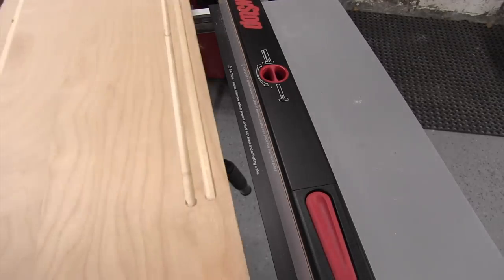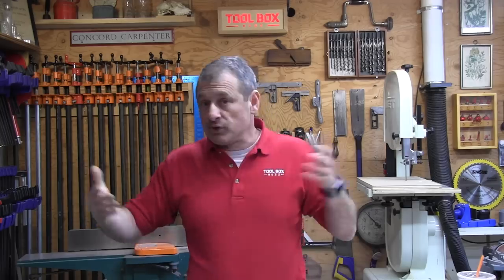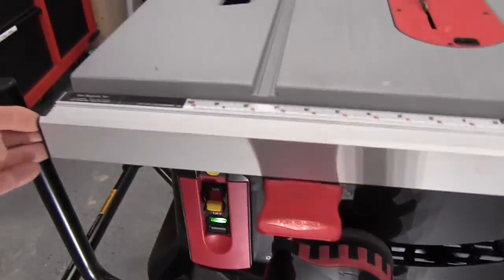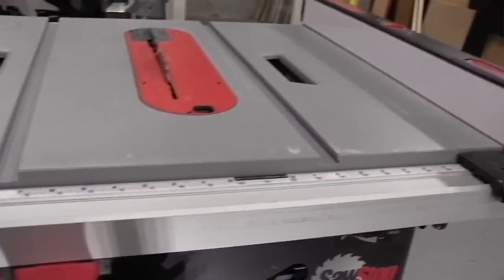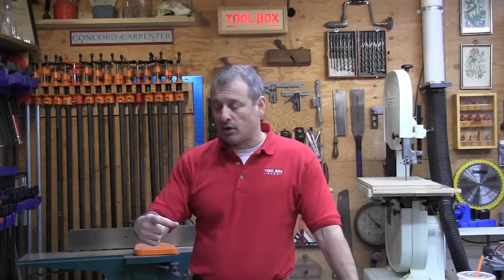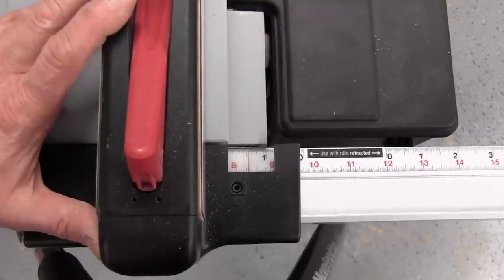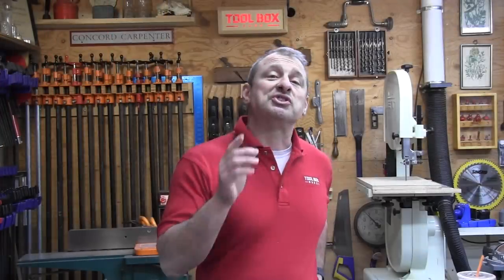The SawStop jobsite saw has a cleverly designed table extension for ripping wider boards. A flip-up lever under the tabletop lets the table ride on rails that slide out, giving a 25-1/2 inch rip capacity. There is an indicator over the ruler line — the upper scale is used when the table is retracted and the lower scale when extended, giving you two scales. A lever quickly lets you switch between the micro guard and the 2.3-millimeter-thick riving knife.